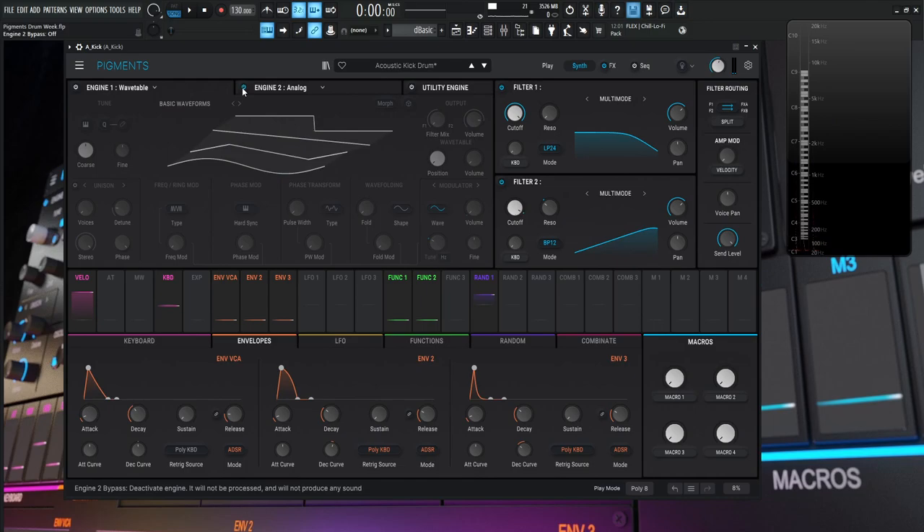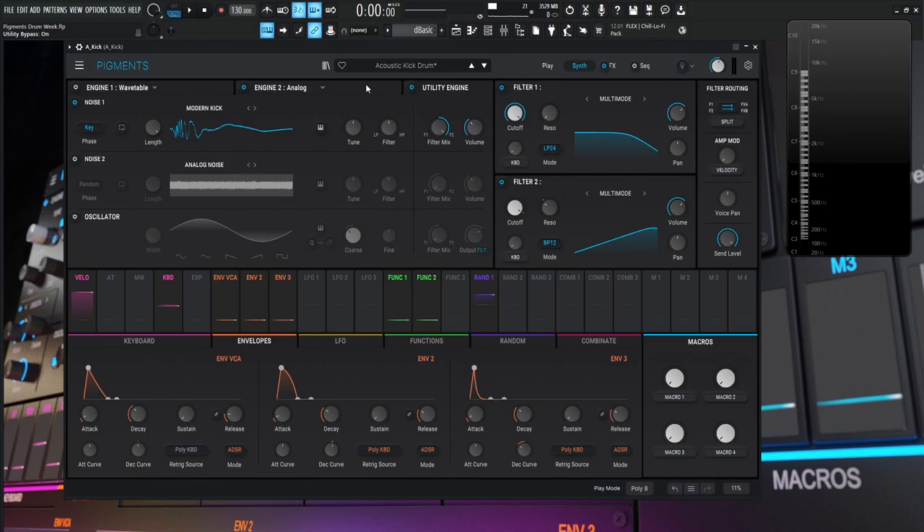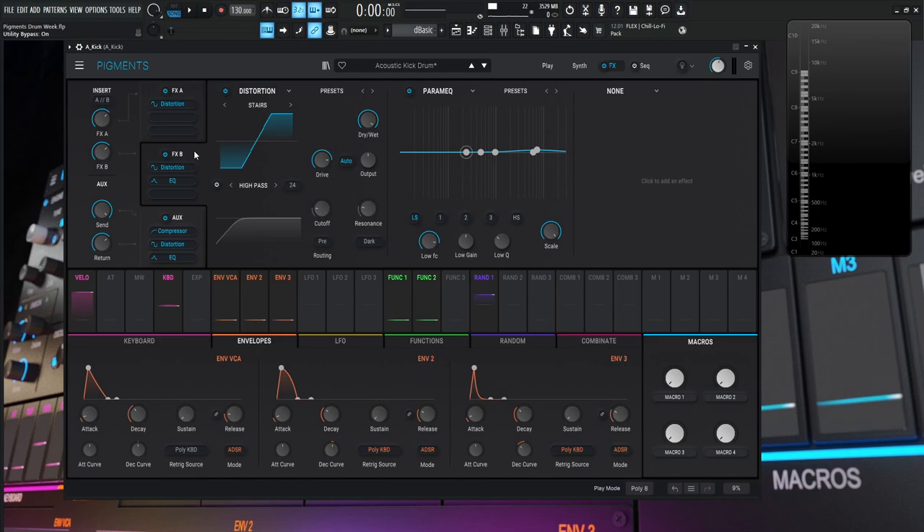Both attack engines go to filter two and then FX Bank B. The signal first hits a distortion — adding volume and harmonic content — and then an EQ. As you go through different distortion algorithms, you figure out which works best. For the EQ on FX Bank B, there's a slight presence boost on band three: about +0.72 dB at 7.4 kHz.